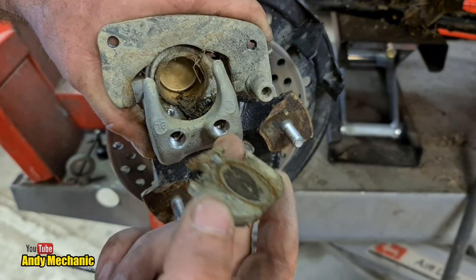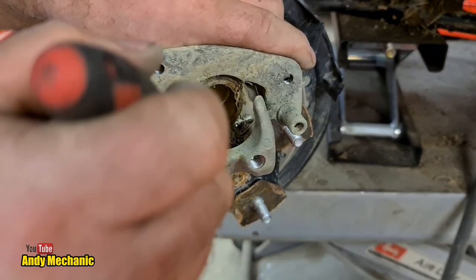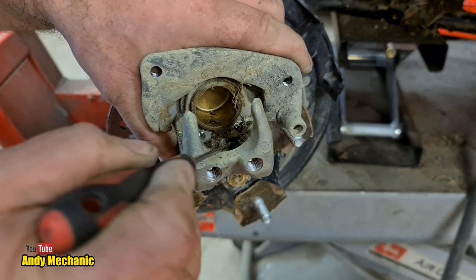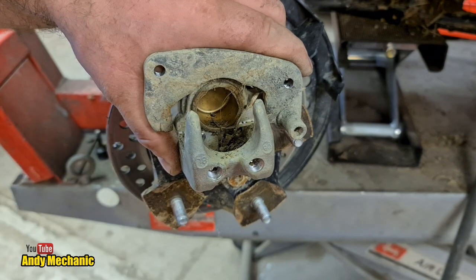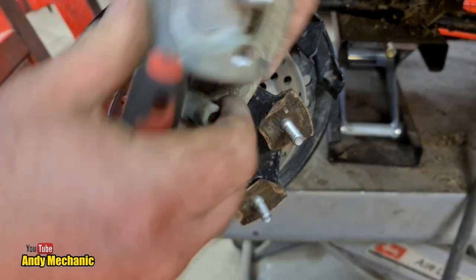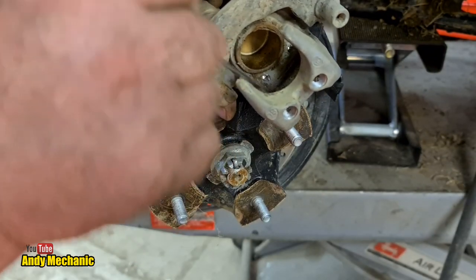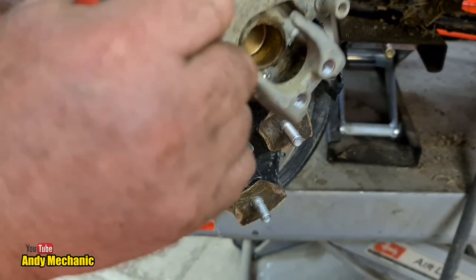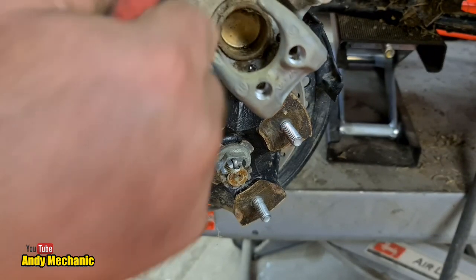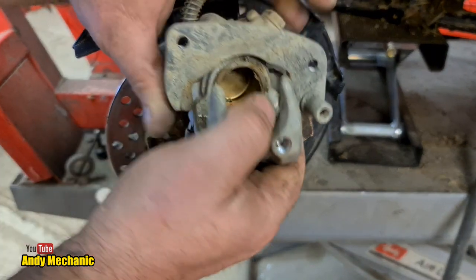Because no matter how much washing you do - and Mrs. Mechanic spent ages washing this bike - you always get mud and stuff still stuck in the caliper. Just going to remove that little spring plate at the bottom, tip it upside down, get all the crap out of there, give it a scrape round, and we'll give it a blow out with the airline. It's not a full brake overhaul - I just want to make sure that everything is as it should be.